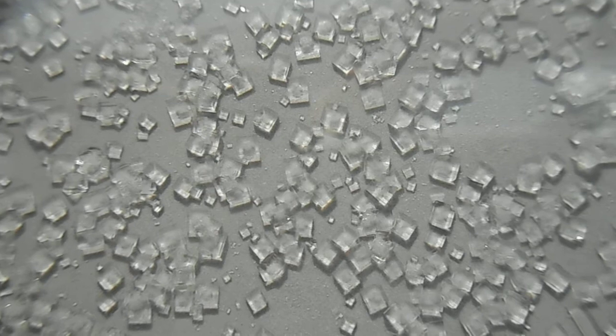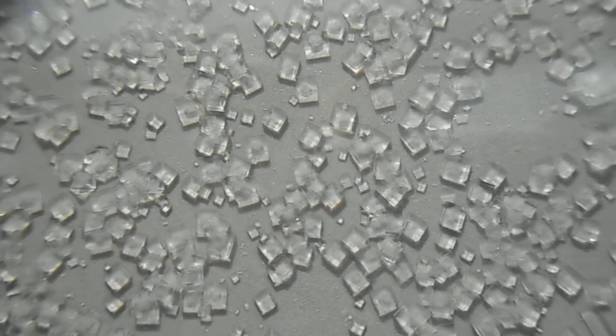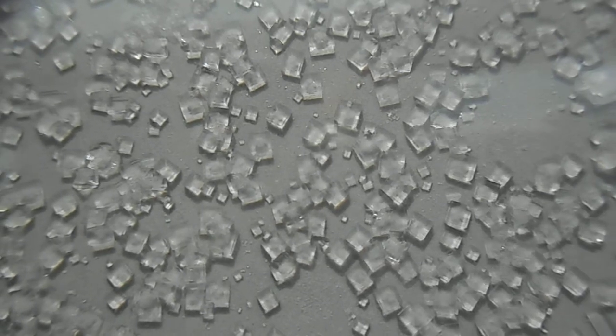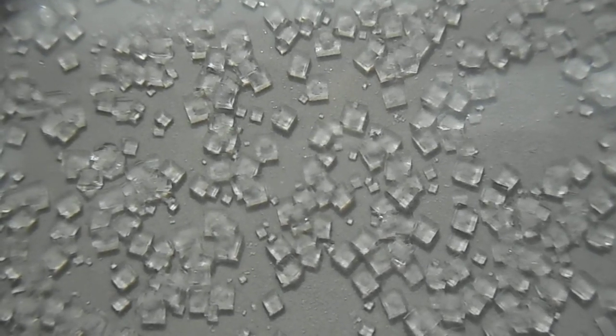Re-crystallization of sodium chloride. Here are the crystals formed from a saturated solution of sea salt. What shape are the crystals?